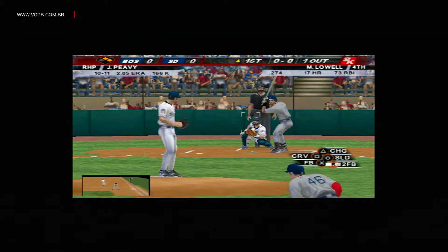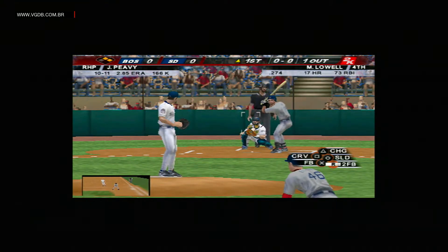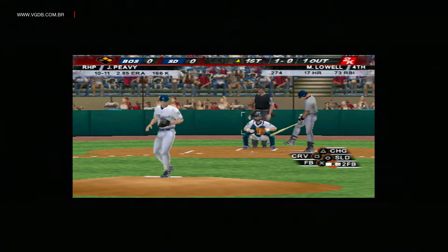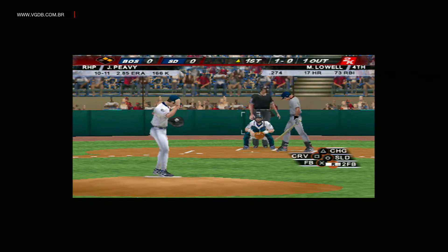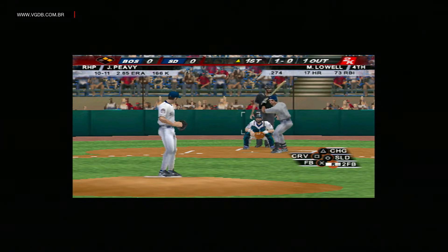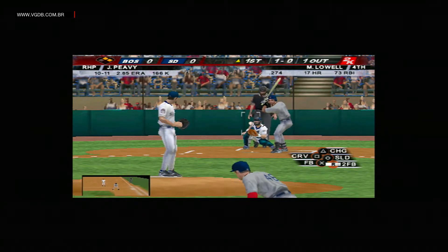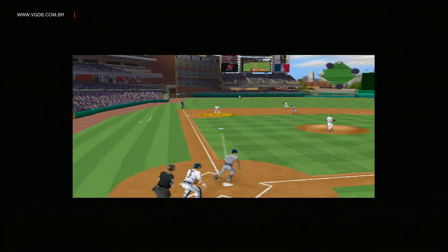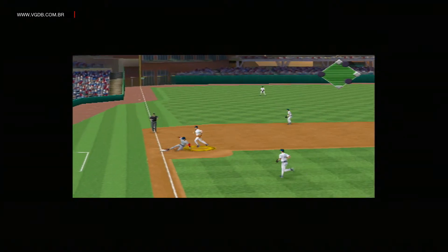One out with runners at first and second. He deals. Swing and a roller towards the hole.